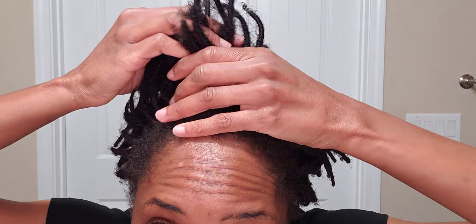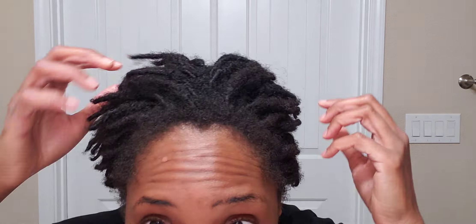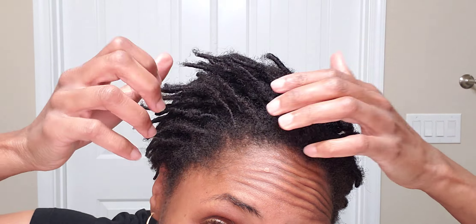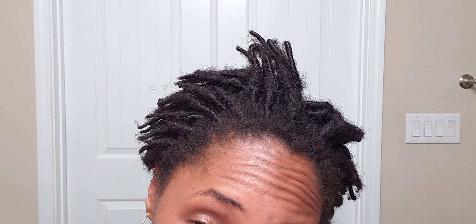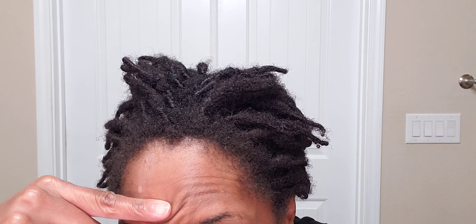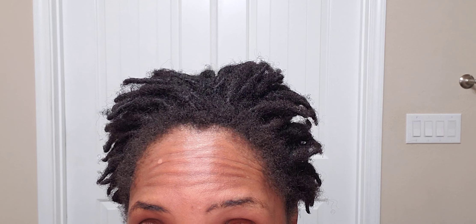Six weeks post retwist — got these on June 15th, it's been three months. I just want to give you a good tour of the locks. The girls are doing great — that's the sides. Let's look at the back; I'll show you the back.